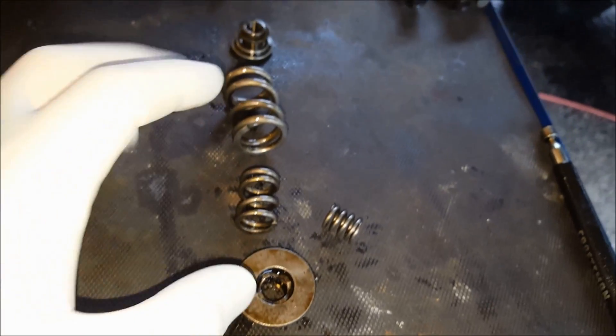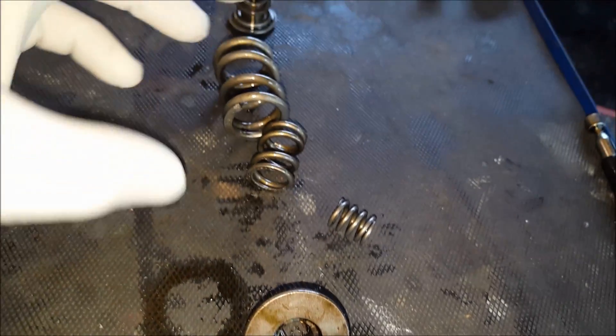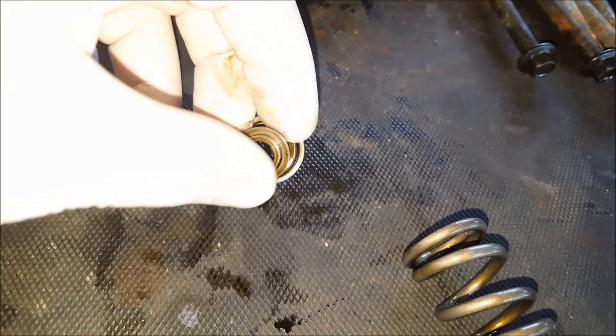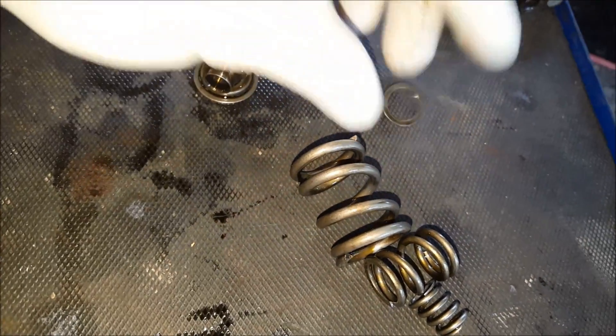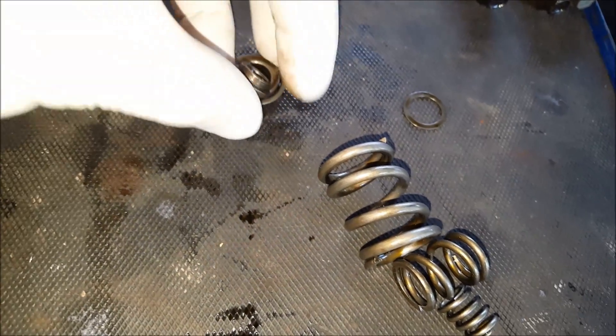After measuring the position — mine was 50 thousandths — mark it or note it down, then remove the retainer with a flat blade screwdriver. Very carefully remove the components: this is your cap, and then these three stock springs — you're going to discard these. There are a couple of shims on the bottom; use a magnet to make sure those shims don't get stuck to the bottoms of the springs and fall inside the pump. Also discard the stock seats.